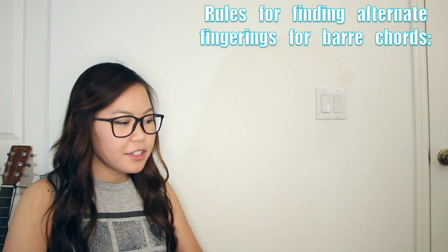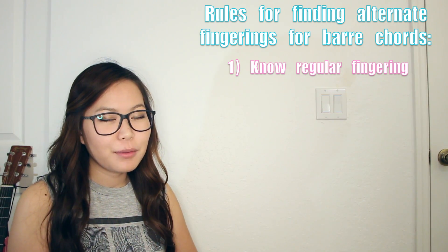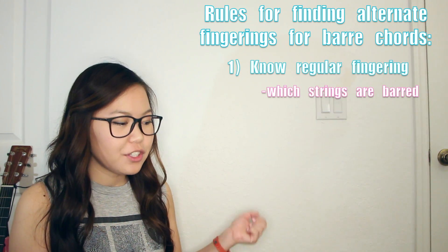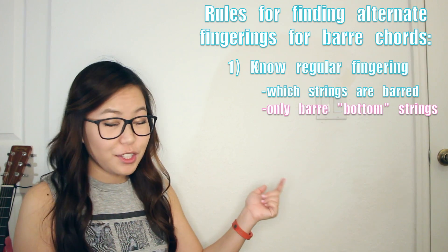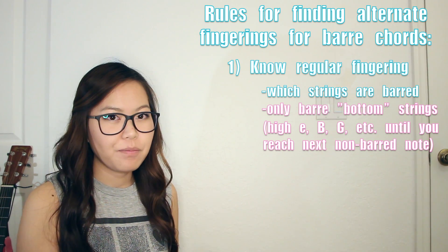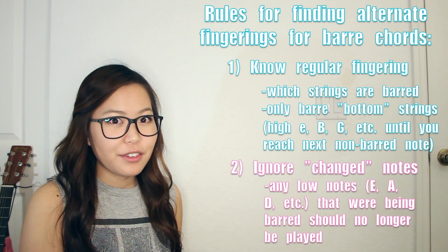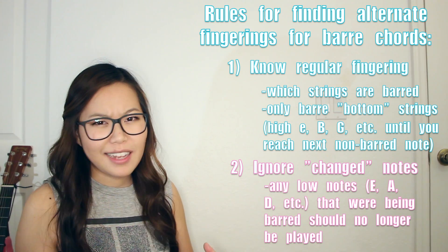To sum up those rules: you're going to look up how to play the bar chord in its natural state. You can look up chord charts, which are really helpful — I have another TMT that teaches you how to read chord charts if you're interested. You look up the chord chart and see which strings are barred. Instead of barring all six, you're just going to take your first finger off and bar whatever strings are towards the bottom — the high E string, the B string, and so on. Whenever you change that fingering so you're no longer barring all six strings, remember to ignore the strings that were towards the bottom, like your low E, A, and D strings, and make sure whatever chord you're playing still has the same sound as the bar chord.